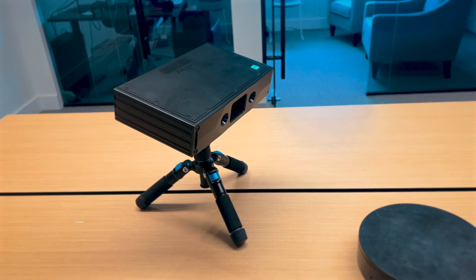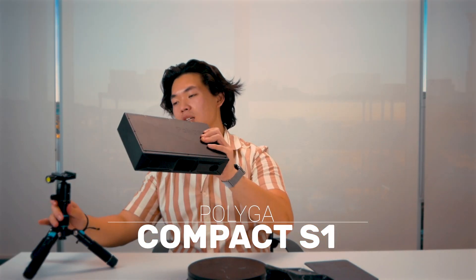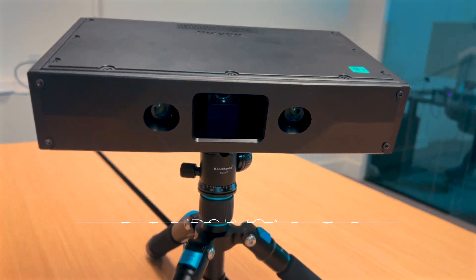For today's video we're going to use the S1 3D scanner and a rotary table. Simply place the S1 on the tripod and place the object on the rotary table. I want to position the object in front of the 3D scanner, and now we're going to move this setup to the PC. I'll show you how to connect it to your computer and get the correct field of view for 3D scanning.